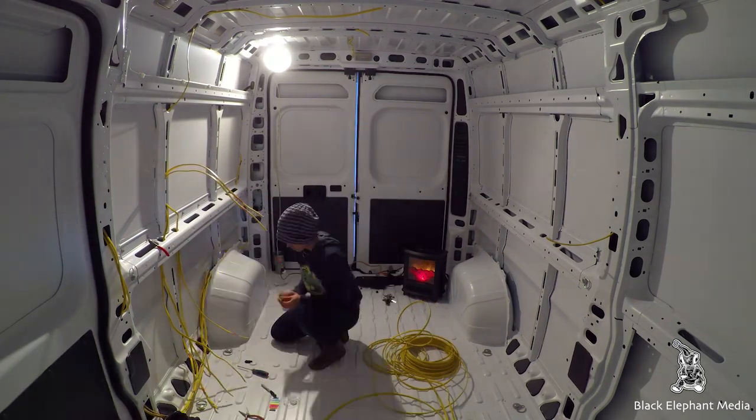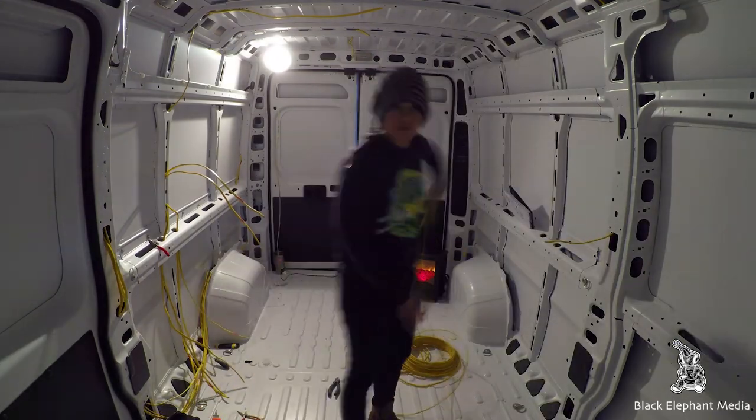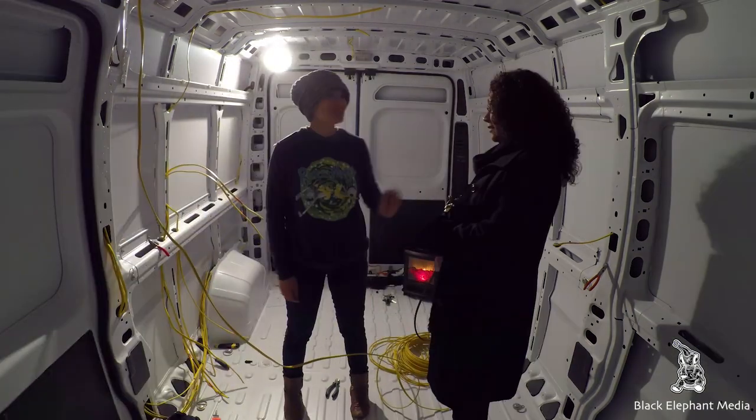One thing we recommend before running the electrical lines is to make sure you label all of them. We ran about 17 lines in our van and having them labeled is going to make it much easier when connecting the lines to the actual plugs.